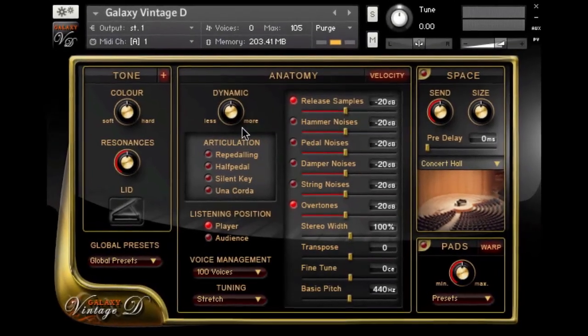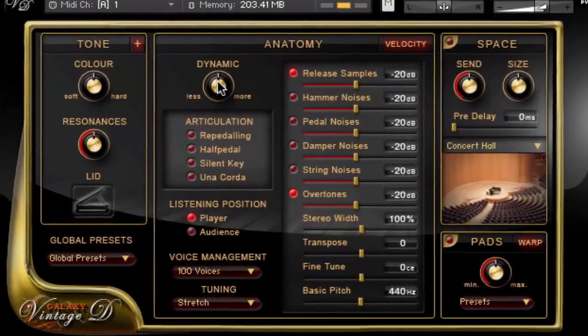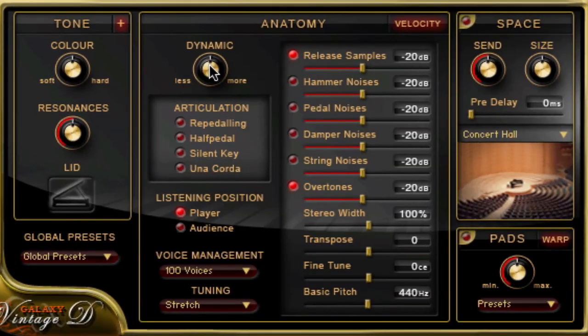The middle section is the Anatomy section which gives you insight and control over several aspects of the instrument's structure. You can control the dynamic range with one knob, similar to the Color knob — very easy and effective. Under Articulation there are several pedal functions which can be activated: re-pedaling, which enables the use of the sustain pedal after releasing a key, and half pedaling for those who use a continuous sustain pedal.